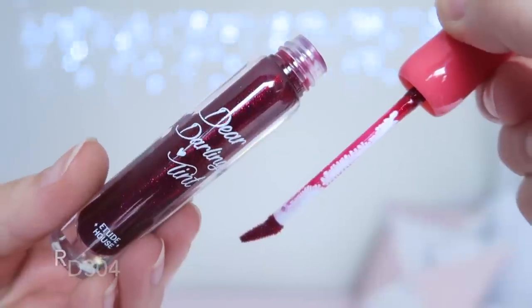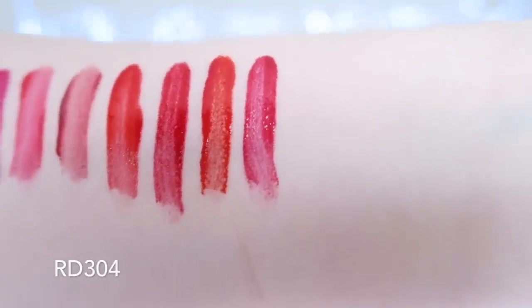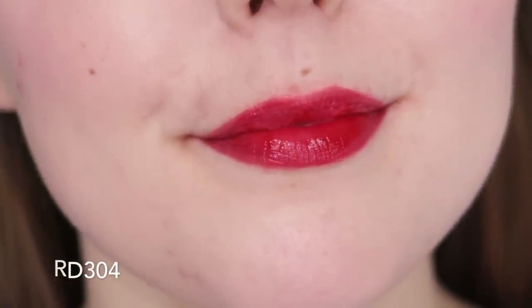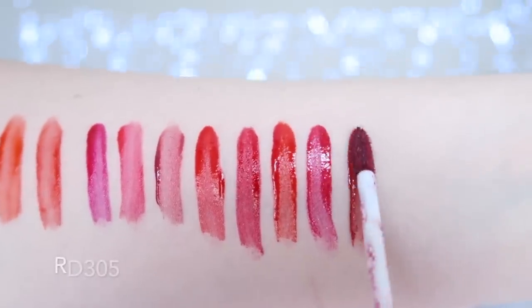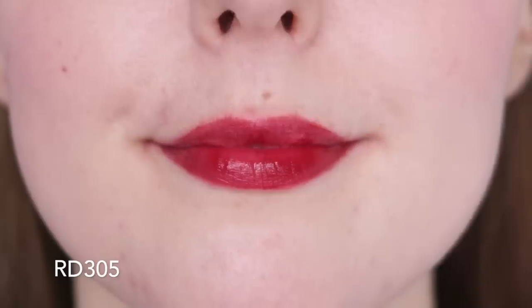RD304 is another very unique shade — a pretty raspberry shade with glitter. Sadly the glitter isn't very apparent on the lips unless you do about five coats, but the colour is still really pretty and reminds me of the pink shades. RD305 is a brown-toned red, which is super pretty and really unique. I consider it a brown-toned red, but it could also be described as a rosy or dusty red depending on how you judge colours. This is another milk formula, which works beautifully for me.